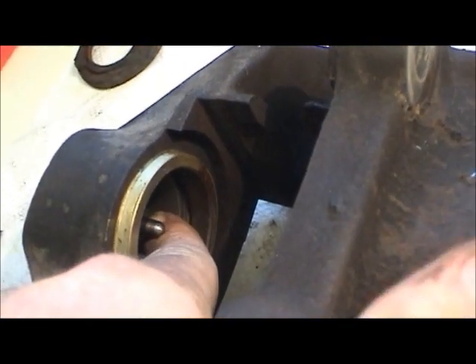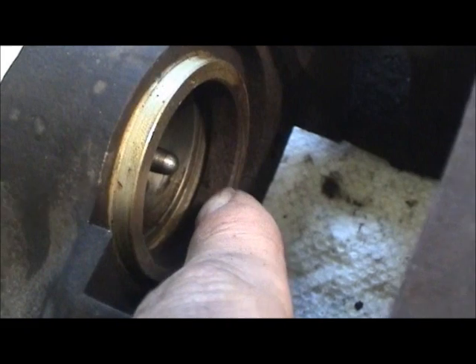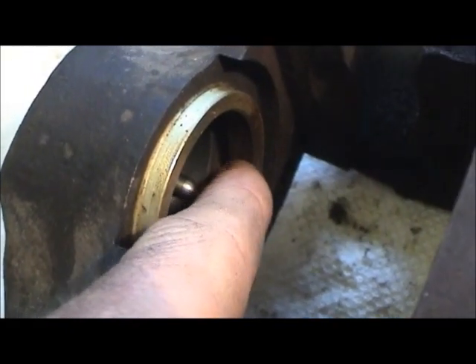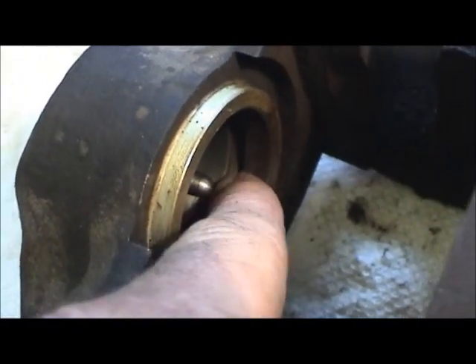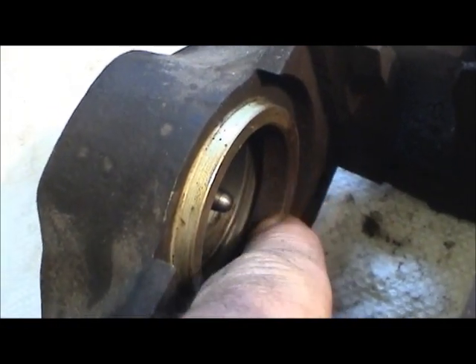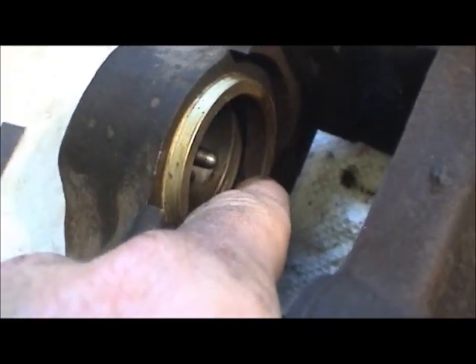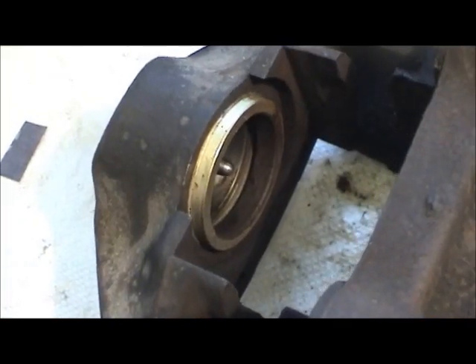You can run your finger in here and feel the difference. One thing you don't want to do is work on it so hard that you get rid of that sharp edge where the inner seal is supposed to go. You want to stay away from that and just focus on the outer edge there.